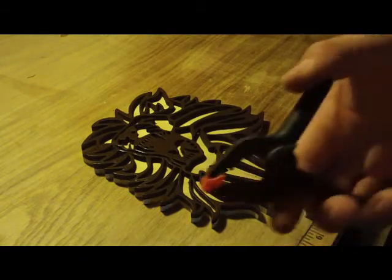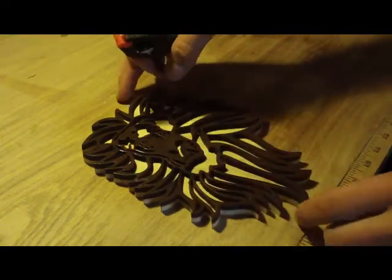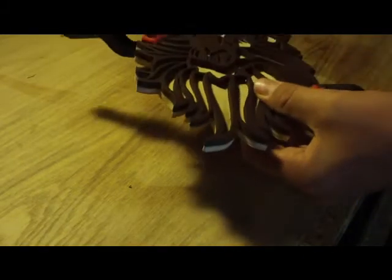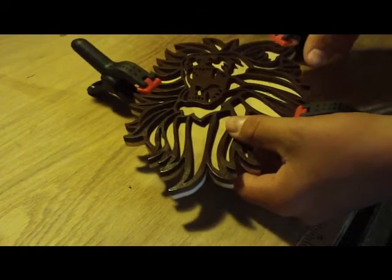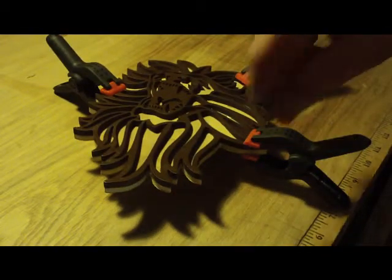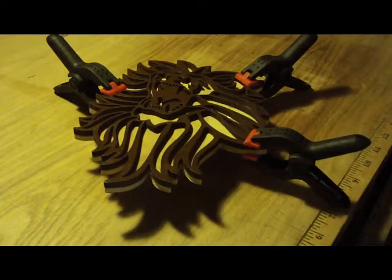Then we'll put the clamps on. We use these smaller clamps so it has some clamping pressure but not too much, so it doesn't shift on us — because if it does, it won't look very good. Now that we've got a couple on there, we can just continue the process throughout the whole thing and we'll be right back with you.